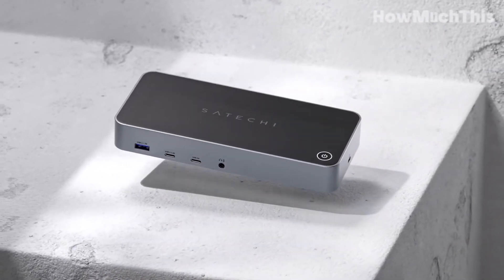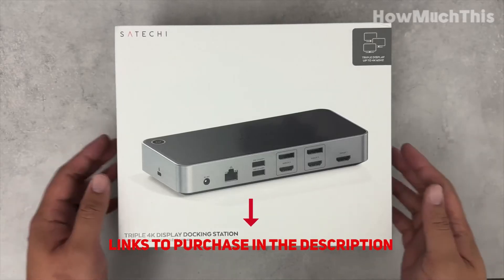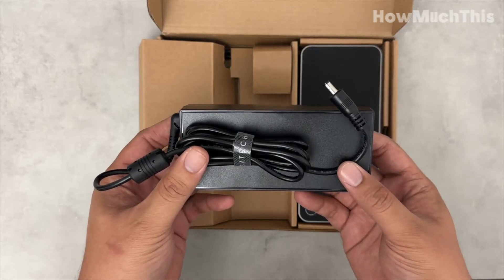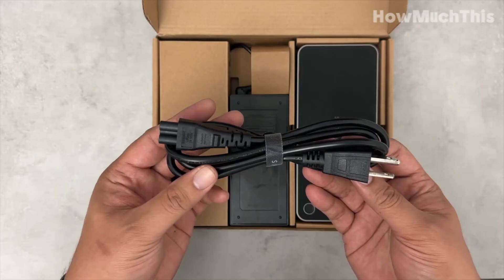Hey guys, and welcome to How Much This. The Satechi 4K Display Docking Station is a game-changer for productivity and visual experience. With the ability to connect three 4K displays simultaneously, this docking station offers seamless multitasking and enhances your workspace to new heights.